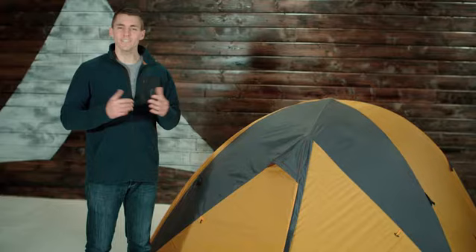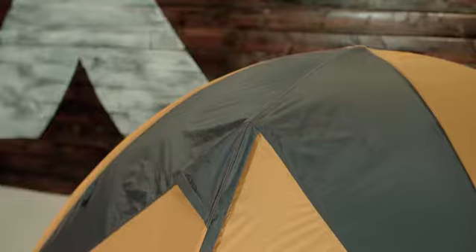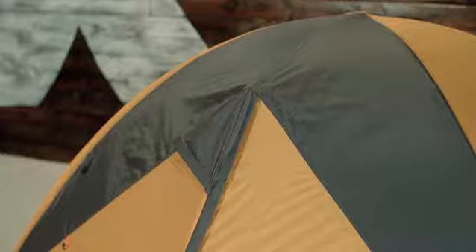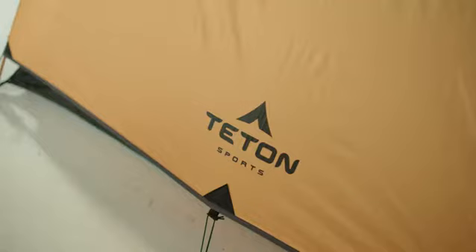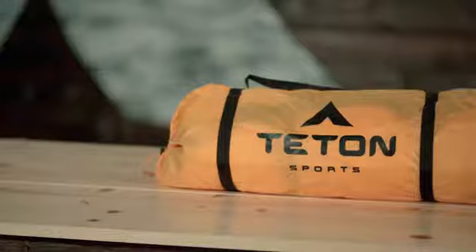This is an introduction to the Mountain Ultra Tents. Your tent is a great place for resting in the outdoors because you can depend on it to stand up to the elements and protect you from pests. The Teton Sports Mountain Ultra Tent will keep you dry, keep the bugs out, and is a simple, quick setup. It's also lightweight and portable to make transport to camp easy.